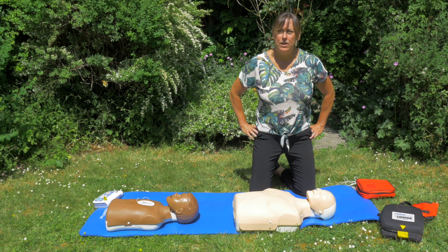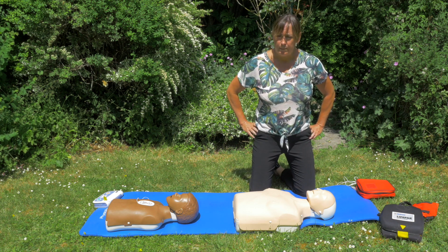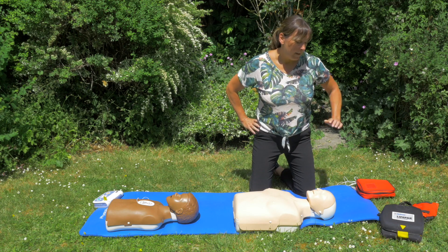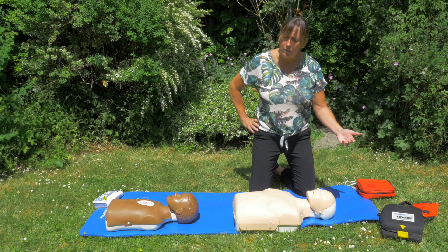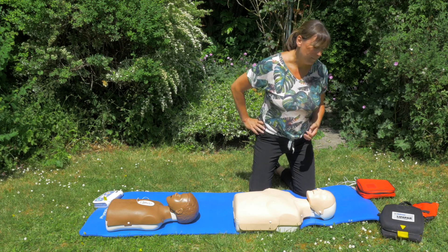When we have an unconscious casualty who is not breathing, in the previous video you would have seen me demonstrate CPR. We would stop CPR when a public automated external defibrillator turns up. These are very straightforward to use — anyone can use them — and they're a device that will actually get the heart back into a normal sinus rhythm.